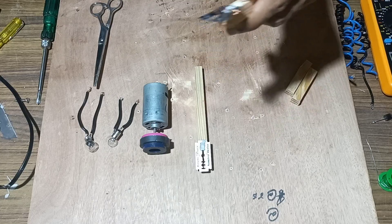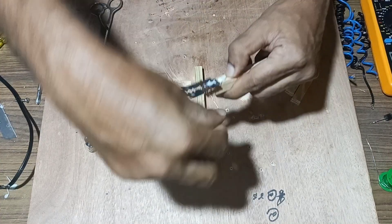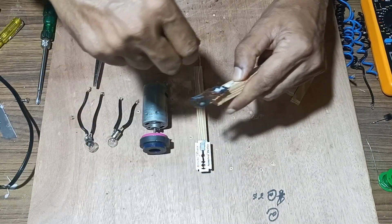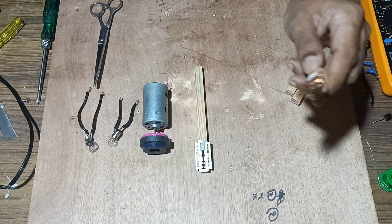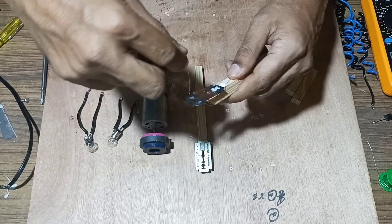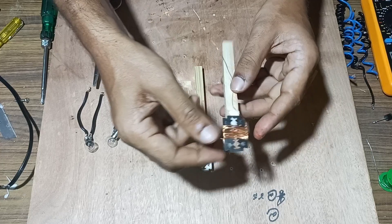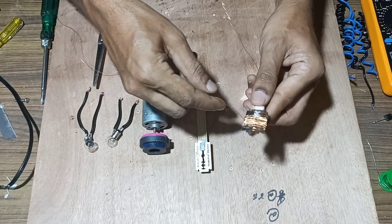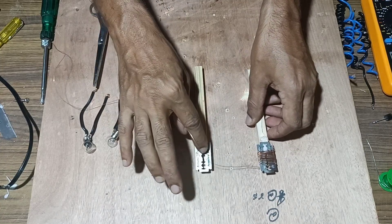We will wind it for a maximum number of turns for both the blades. Once maximum winding has been done on the first blade, the remaining part will be wound on the other blade.